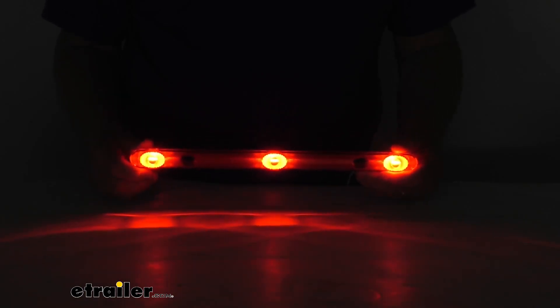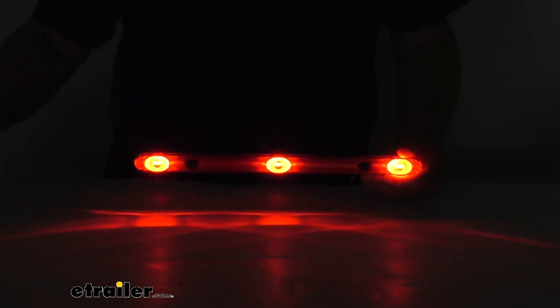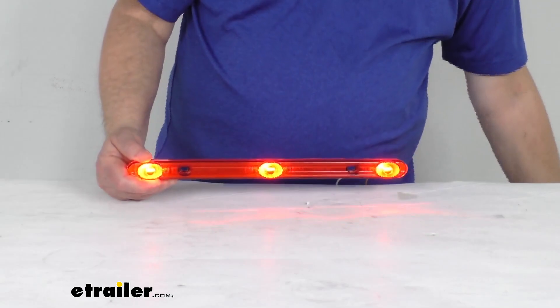It is in a sonically sealed waterproof housing and lens unit, which makes it submersible. Go ahead and turn back on our lights and turn off our power.